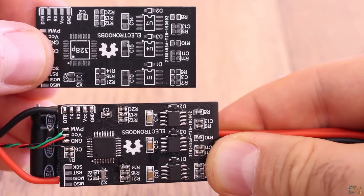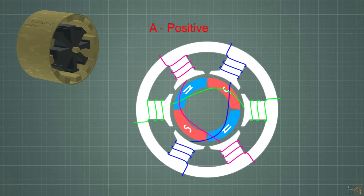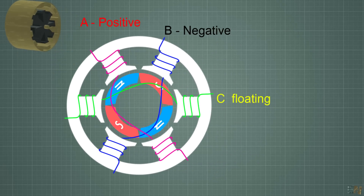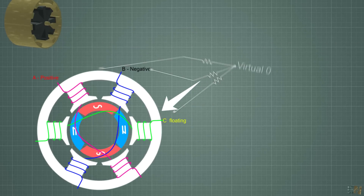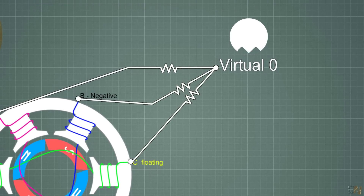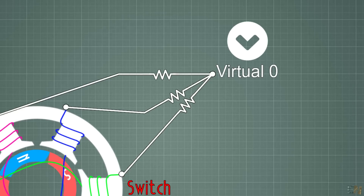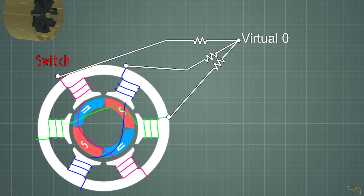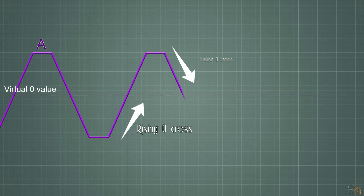Now about back EMF sensing. In each part of the rotating sequence, one coil is connected to positive, one to negative, and the last one will be floating — not connected to anything. The moving magnets on the outside of the motor will induce a voltage in these coils. To know the position of the rotor, we join these three coils together through some resistors to limit the current — this will be our common value, a virtual zero. Each time the floating coil passes this value we make the switch to the next step.